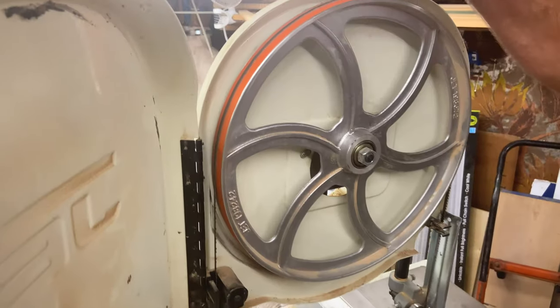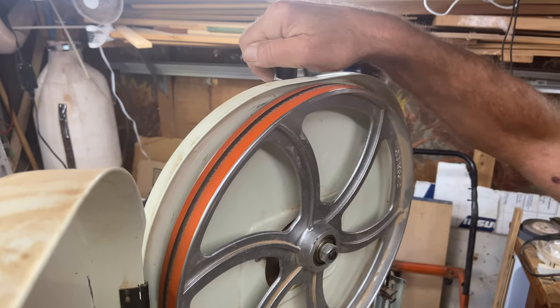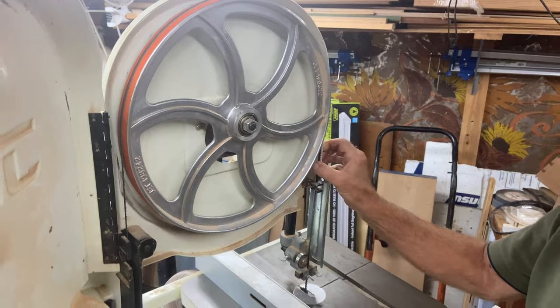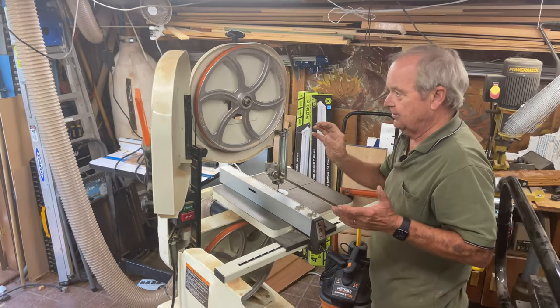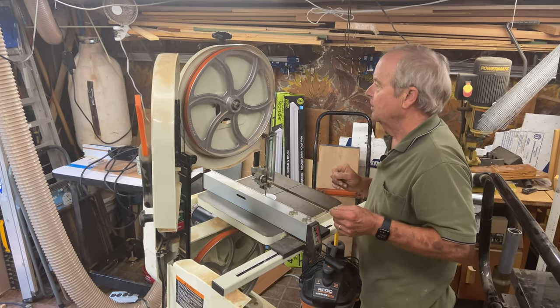There's also a tensioning capability. On this bandsaw, it's a knob up here that you can turn — clockwise makes the blade firmer and tighter, counterclockwise loosens the blade. You need to set the tension on the blade correctly, and your user's manual will tell you how to do that.